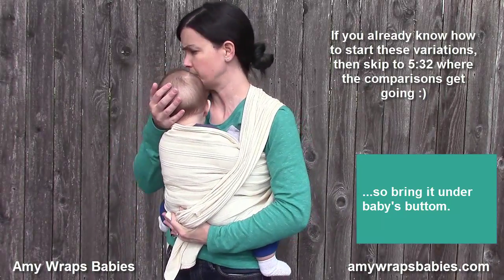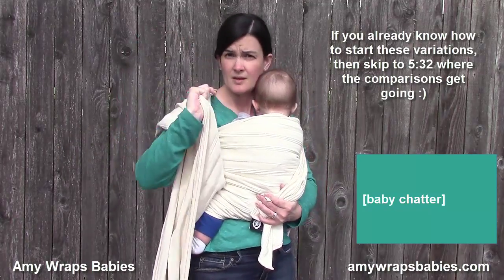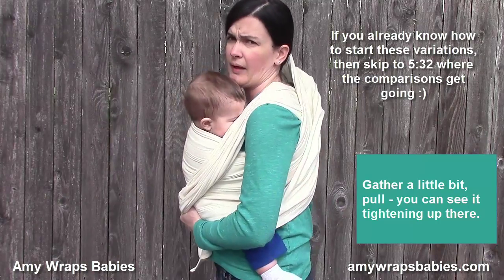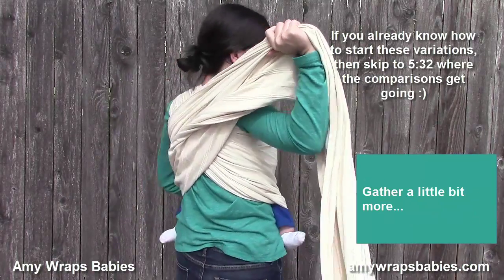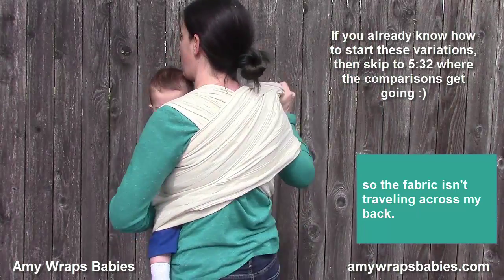Bring the short tail under baby's bottom. Then tighten the longer tail the same way — gather a little bit, pull; you can see it tightening up. Gather a little bit more. I like to bring it behind me when I pull so the fabric isn't traveling across my back.